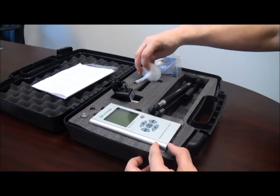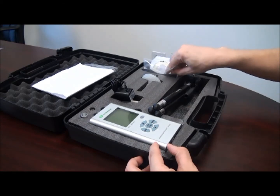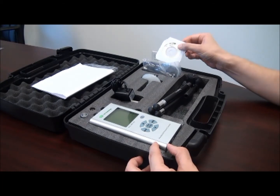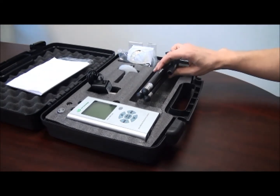We have the optional 0.2 micron filter, which is used for zero count verification and for sensor purge maintenance. We have the standard USB cable to download data from the unit to the computer, a CD with the software to be installed on the computer, and the optional tripod to minimize human interference when using automated sampling.